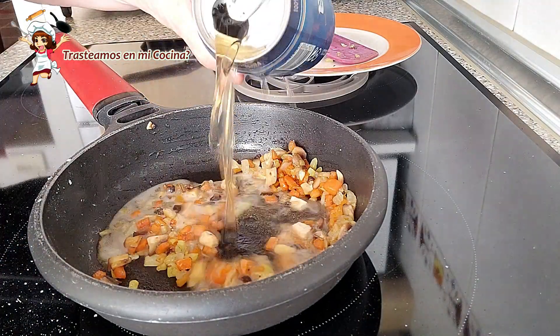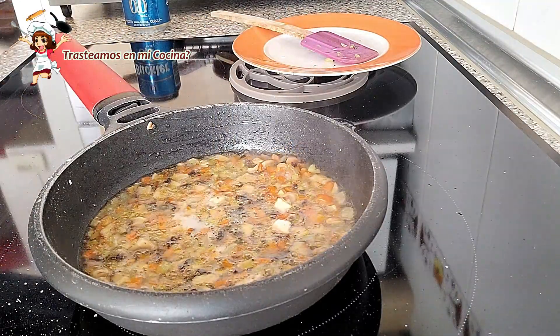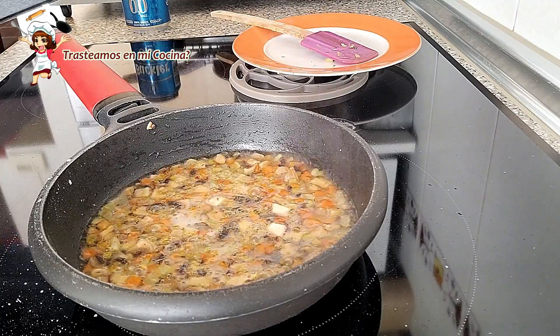Vertemos como un vaso de cerveza rubia y dejamos que las verduras la absorban y que se evapore el alcohol, si usas una que lo lleve.